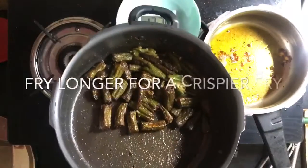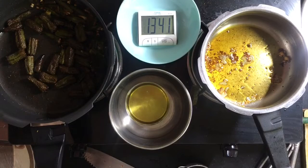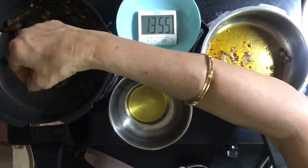So if you want a crispier fry, you can just fry them longer. It's good to make it.